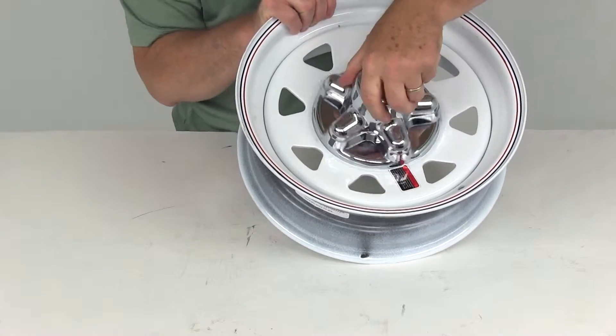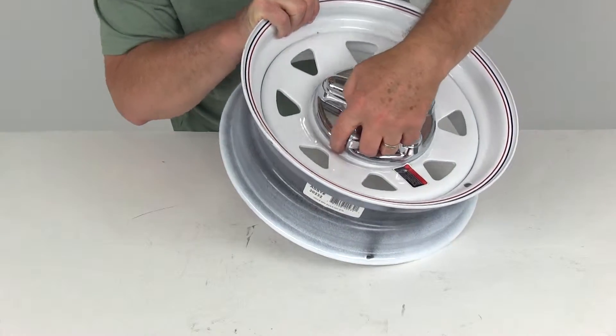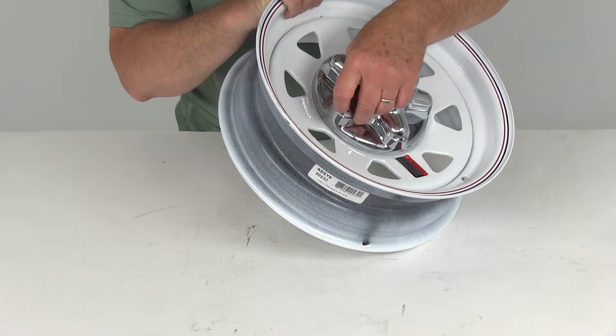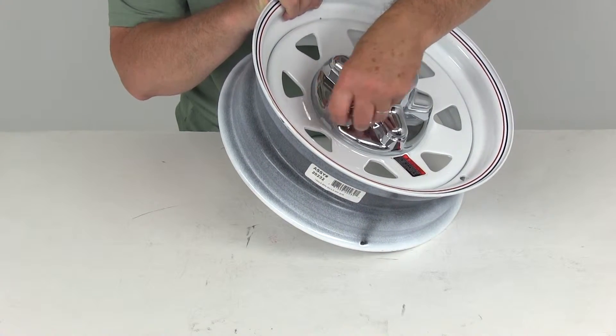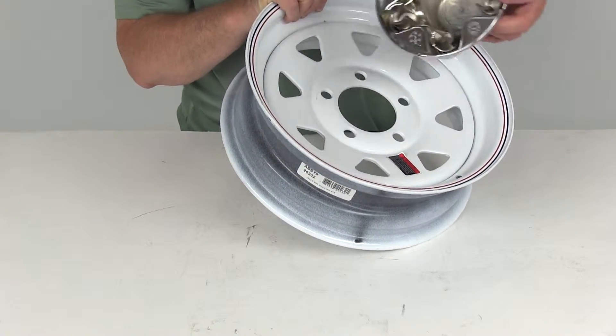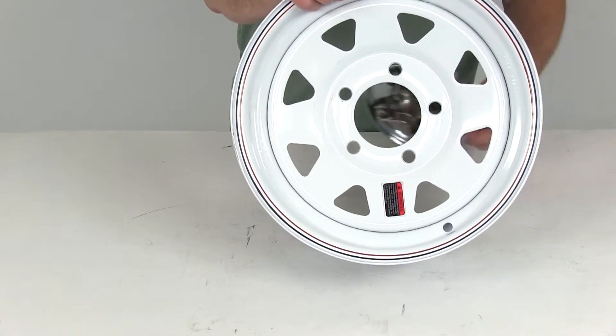Just to show you also, there's a little cutout — if you can see right here. That little cutout, when it's installed, will give you a place where you can pry off the cap without damaging it. Just put a screwdriver or something underneath there and that would pop it right off the lugs, and then you'll have access to the lugs on the wheels.